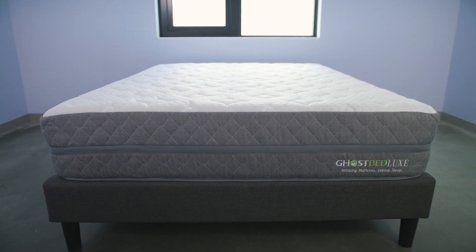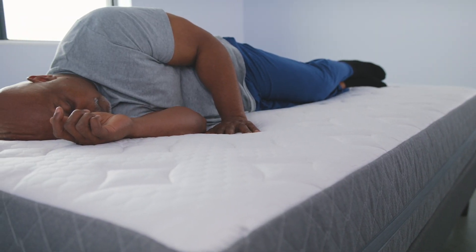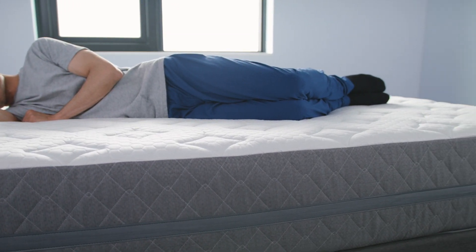Now let's take a minute to check in with our sleepers. Alandris, what did you think of the GhostBed Luxe? I really like this mattress. I felt fully supported from head to toe. I'm a restless sleeper, and I feel like I could sleep in the same position in this bed all throughout the night. I like several aspects of it. I think it has just the right degree of firmness for my body weight, and it adjusts quite well to my body contours. It doesn't just have me sinking or anything, but overall I think it's a good product.